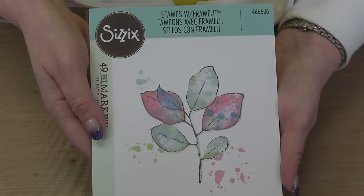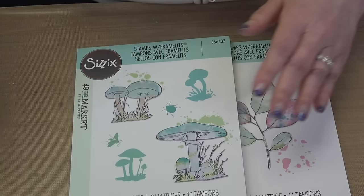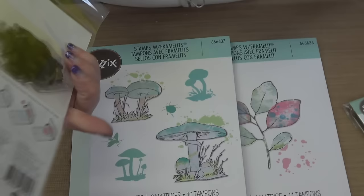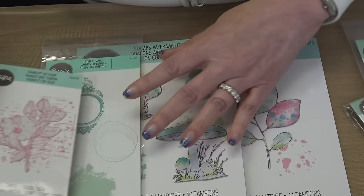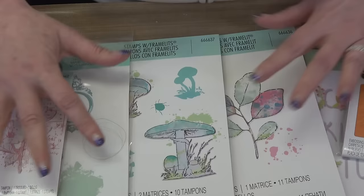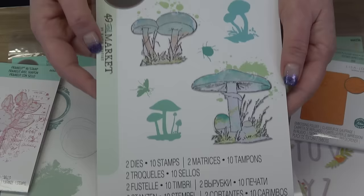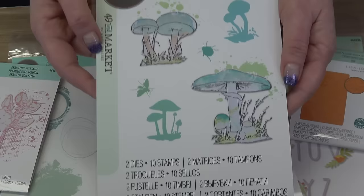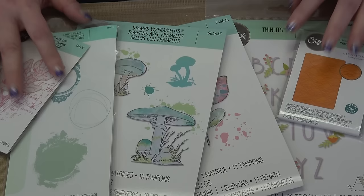So Bundle Two for 49 and Market has the beautiful leaves, the absolutely darling toadstools, a stamped floral image — which would be beautiful to pair with the letters — and then the pretty floral with the matching die. The free gifts only come if you do the 'I Want It All' bundle. If you order open stock that's perfectly fine, but the free gifts only come with the bundles. Both are on sale and yes, if your order qualifies it will expedite out to you.